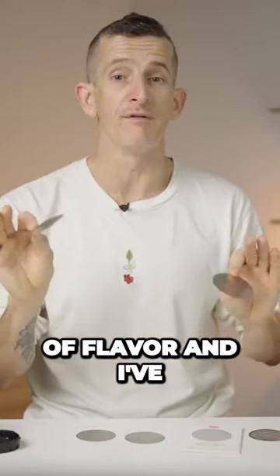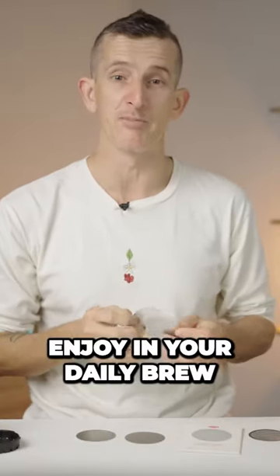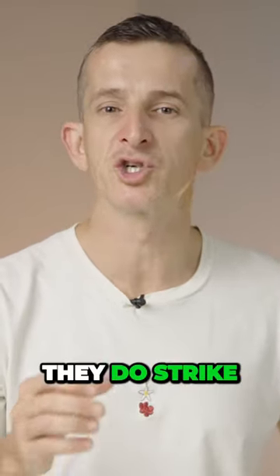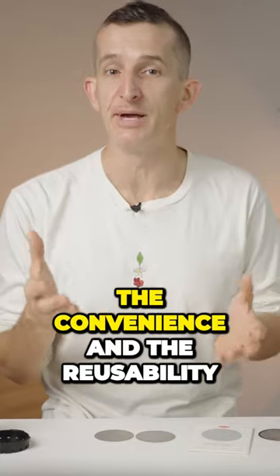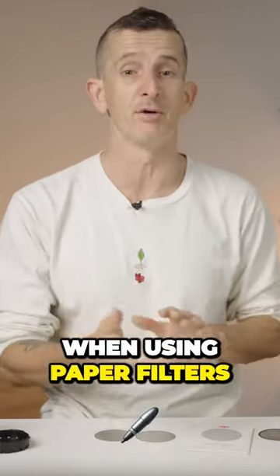And you will discover a whole new world of flavour, and I've found especially mouthfeel, to enjoy in your daily brew when using a 10 micron ultra fine filter. What I love about these ultra fine filters is they do strike that perfect balance between paper and metal filters, where you get the convenience and reusability of metal filters without compromising on any of the favourable aspects of using paper filters.